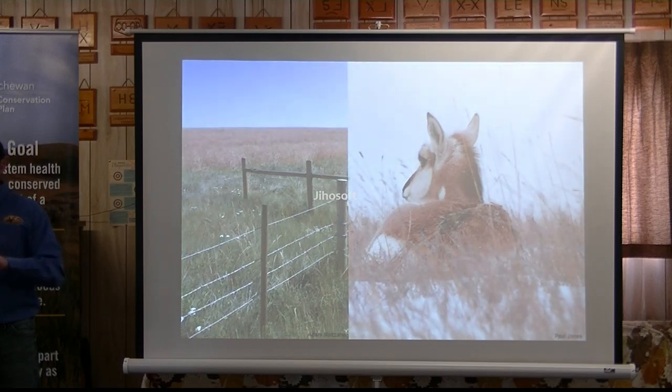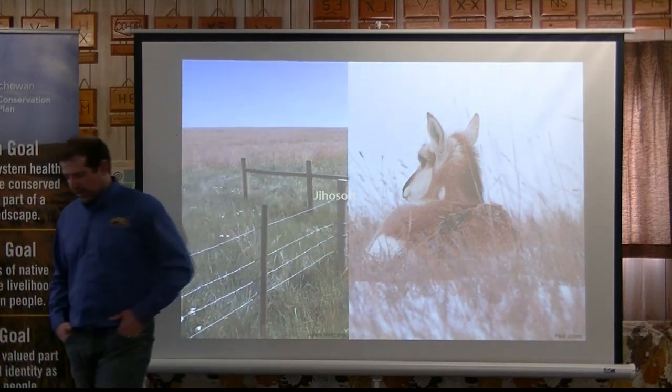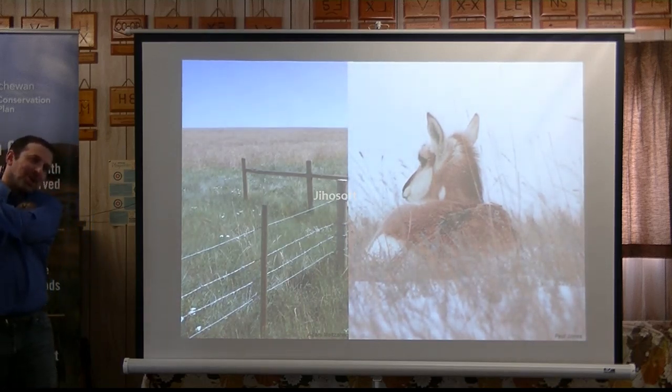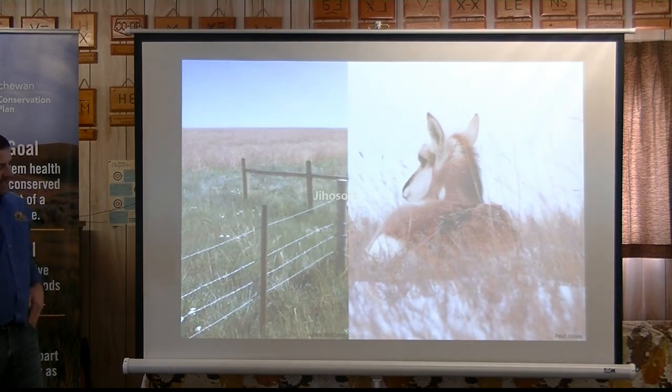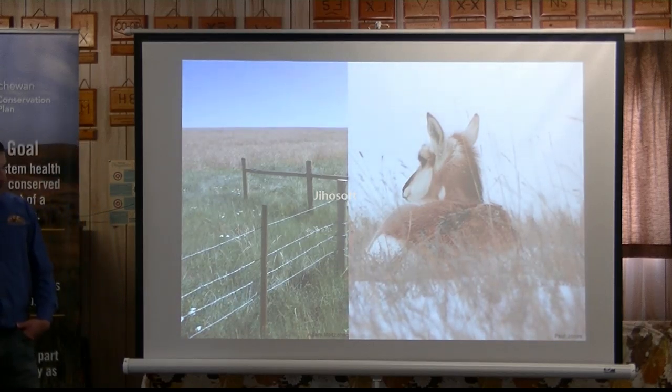There's some that prefer to use smooth wire 18 inches high to facilitate pronghorn movement underneath. There's some that prefer to do it on their internal fences but not their perimeter fences. We promote smooth wire because of the impacts it can have on pronghorn. We have videos and pictures that show pronghorn with completely scarred backs and bare skin, with barbs clawing in through them as they try to go underneath.